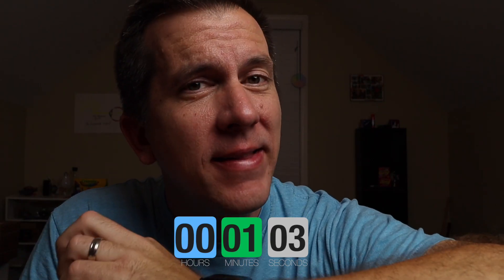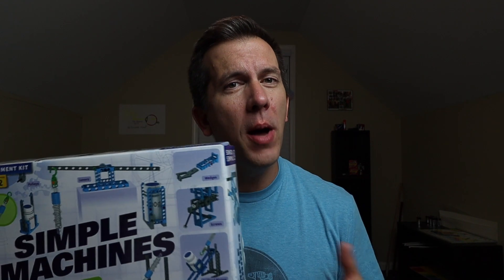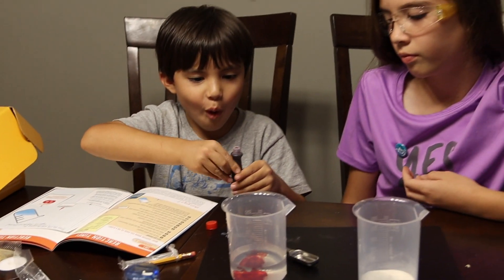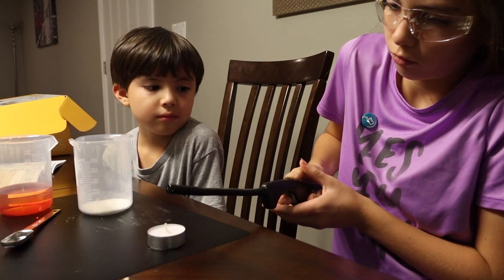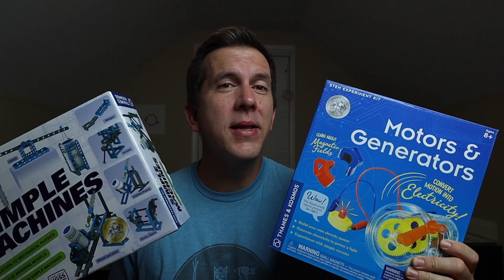So why do I still have the Simple Machines Kit from last year? I have trouble letting things go. But seriously, it highlights what's great about these kits, especially physics kits — because once you're done, you can put them away, and if you're in a co-op you can reuse them, or if you have younger kids coming up, they'll be able to use and enjoy it just as much. It's why chemistry kits generally aren't as good, because once you're done those reagents and products are all used up. But not so with physics kits — the reusability is endless, as long as your kids don't lose the pieces.